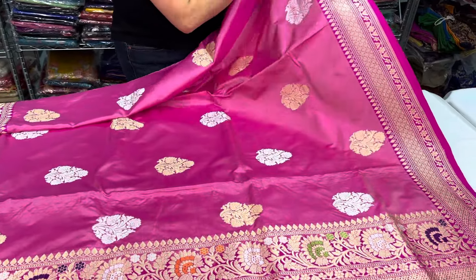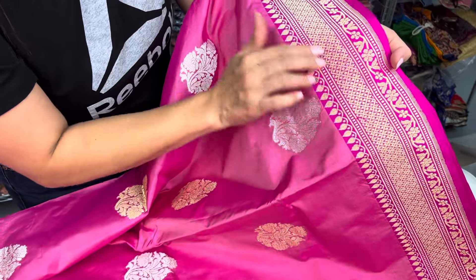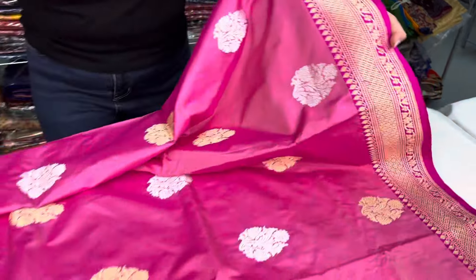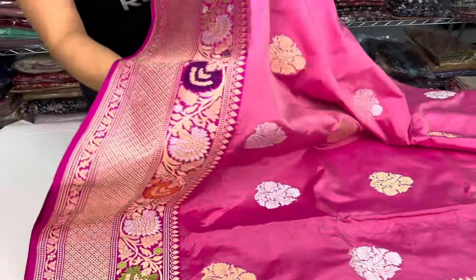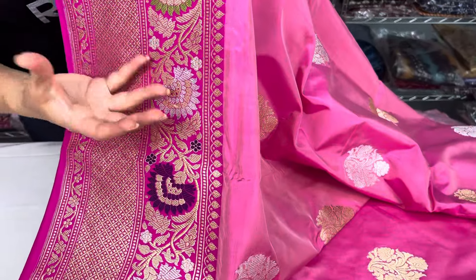I want to bring it closer to show you — look at the pattern, the floral pattern with all these booties all over the top border. And this is the lower border of the sari — look at how royal and rich it is with the mina work.